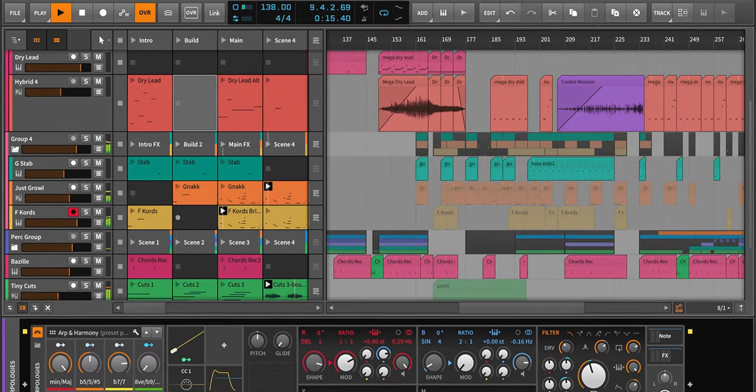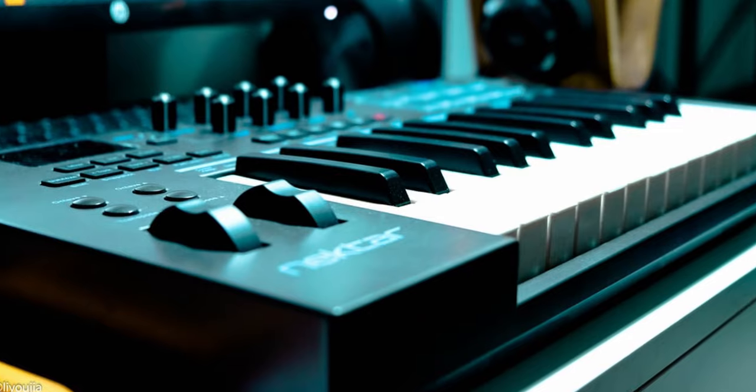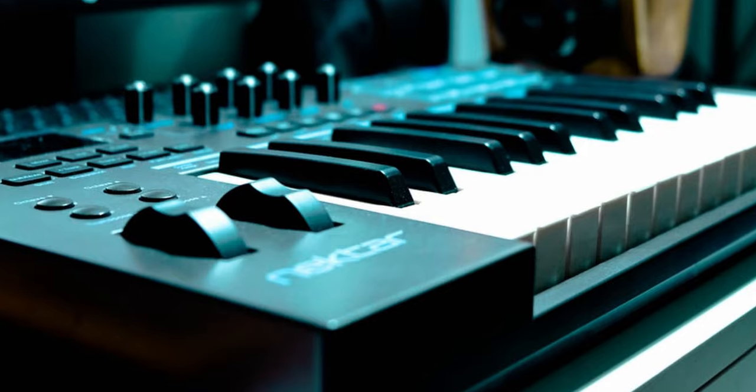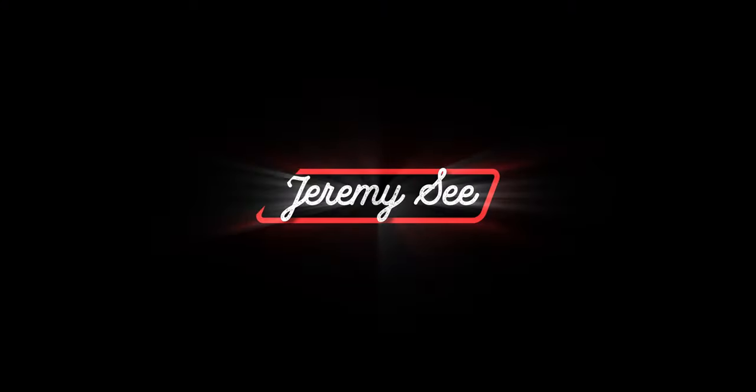Other than Bitwig 8-Track, you don't get much else in terms of bundled software, so you are buying this controller more for the hardware capabilities rather than bundled software. Do smash the like button if you found my quick review of these 5 Best Beginner Portable $100 MIDI keyboards to be useful. My name is Jeremy C and I'll see you soon.